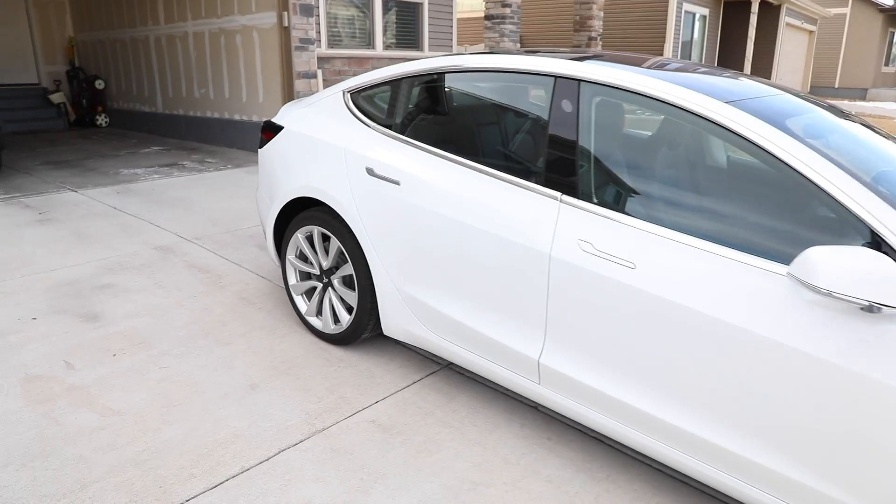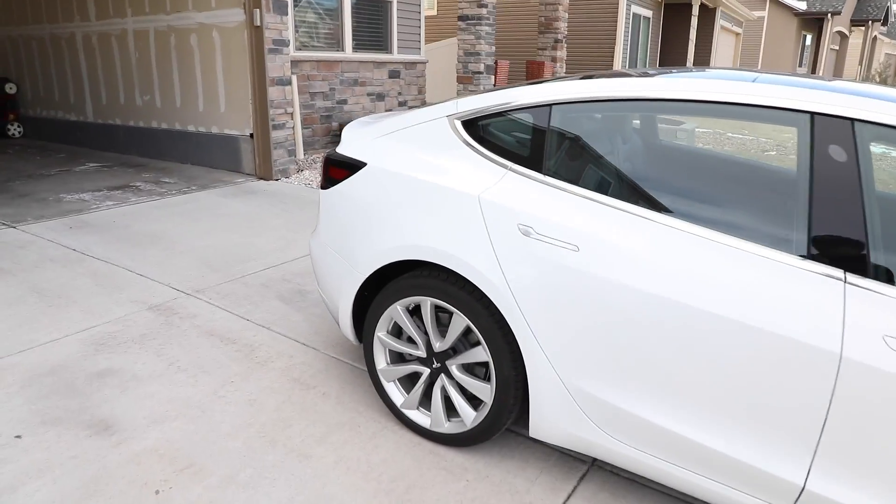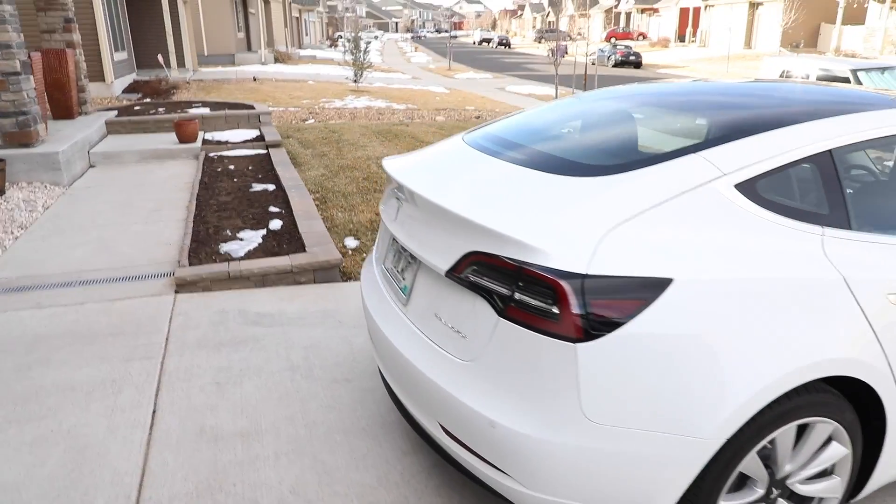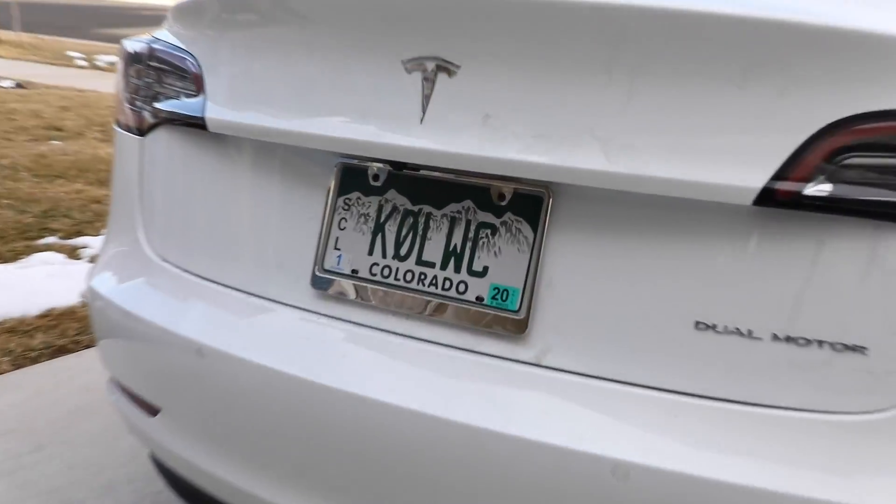This car is incredibly fast, incredibly quiet, incredibly luxurious - just an awesome car. And of course if you're gonna have a ham radio mobile, you gotta have this.